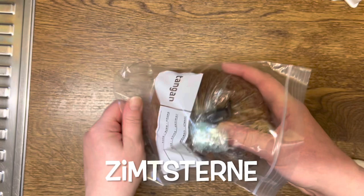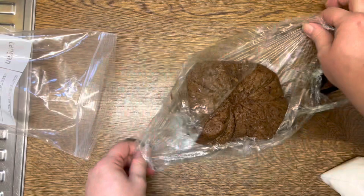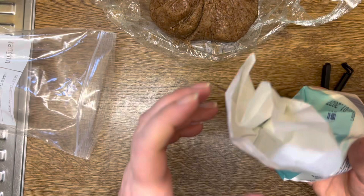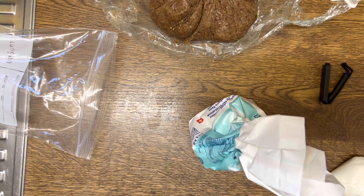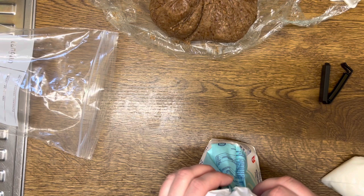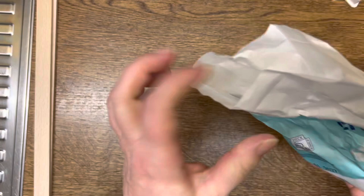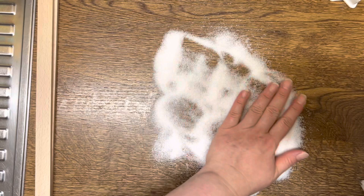Now we're coming to the cinnamon stars - Zimtsterne. I was very worried about this dough yesterday but it got a bit firmer, so I hope it'll work. This dough you put on sugar and it should be a quarter to three-eighths of an inch, which is 0.5 to 0.75 centimeters. I'm going with five millimeters - half a centimeter. I'm glad I thought it had to be very thin, but it's actually thicker.